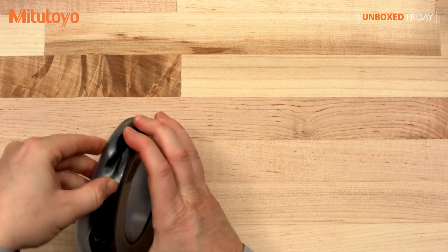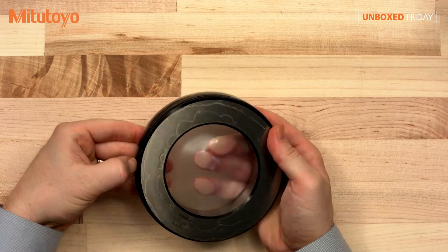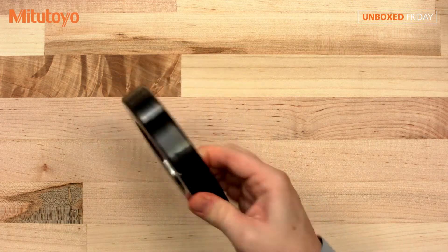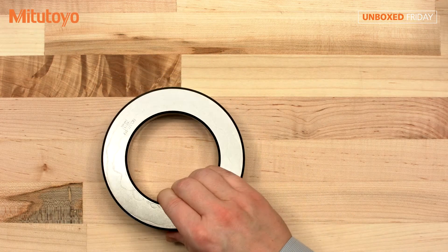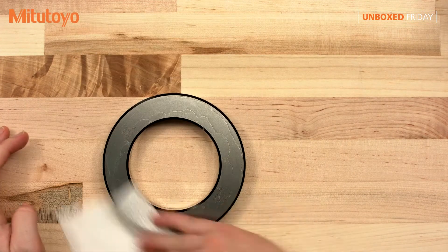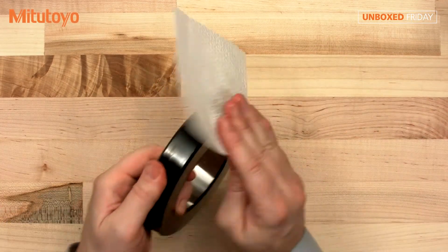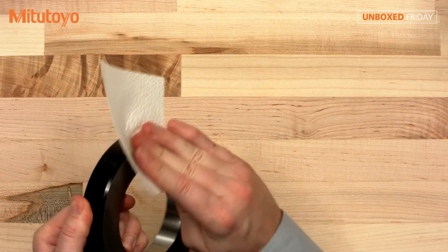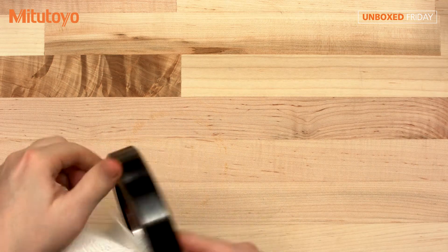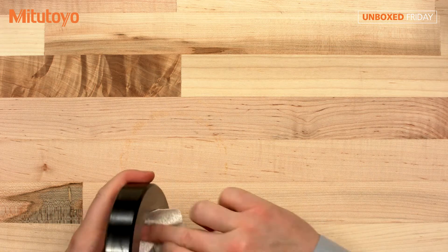It's got a rubber covering here — a protective covering. After your use, you want to put it back in that cover. Put a little denatured alcohol on this lint-free wipe and give it a nice rub down. Any oil on there will affect your measurement, so you'll want to get that off.